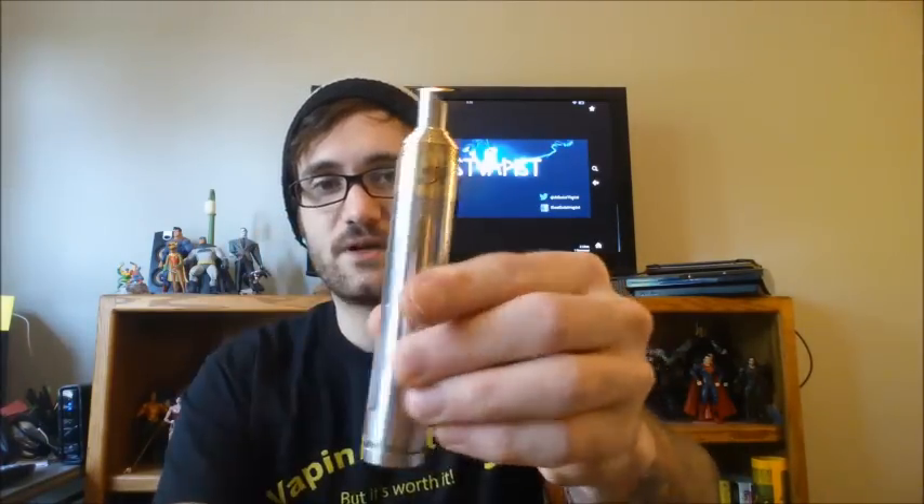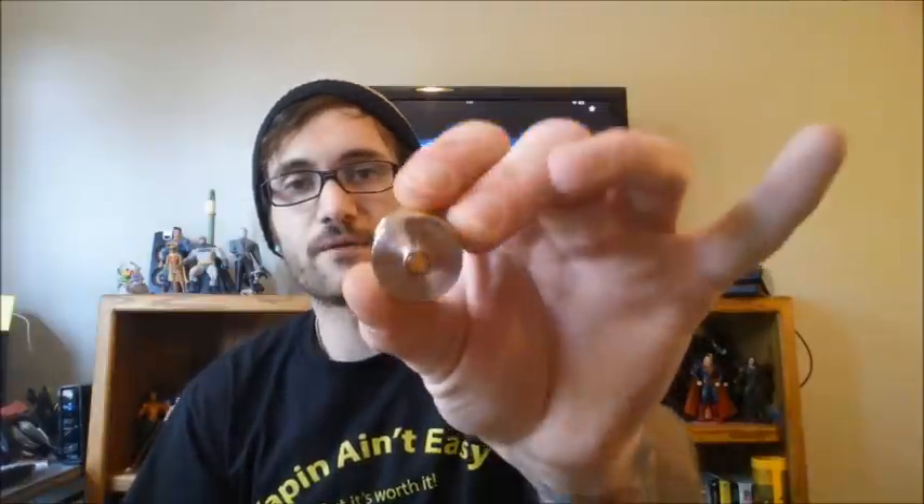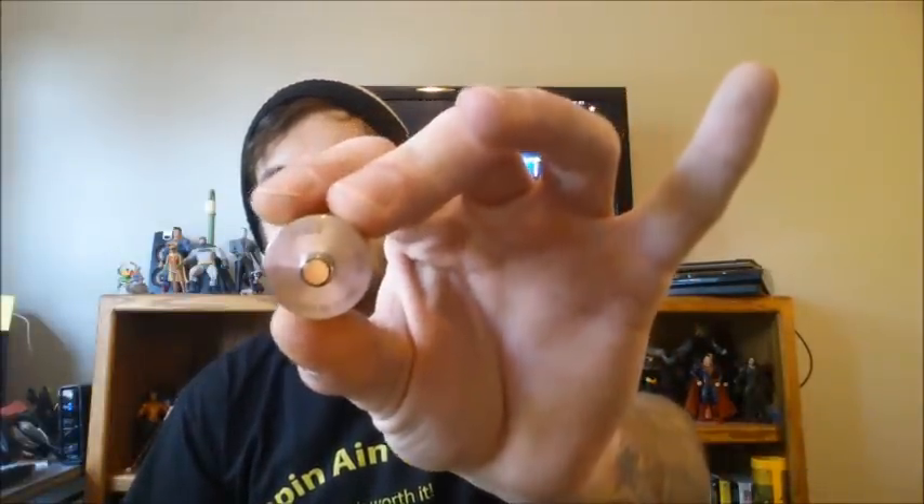It is a 22-millimeter RDA, so it fits really, really seamless on the Nemesis. It's a 510 connection, which is also brass, and it is a non-adjustable 510. These clones are getting ridiculous — I call them counterfeits at this point. It's basically a counterfeit. But yeah, I'm digging it.